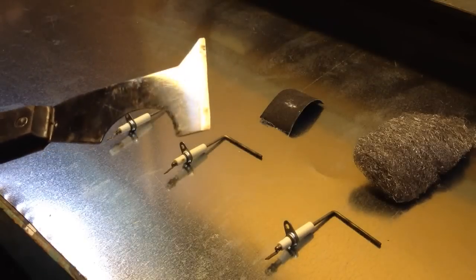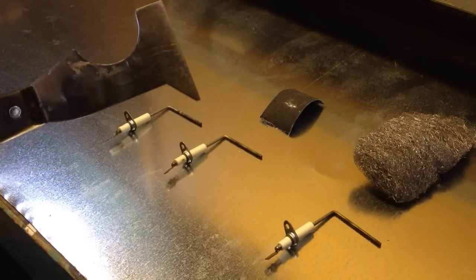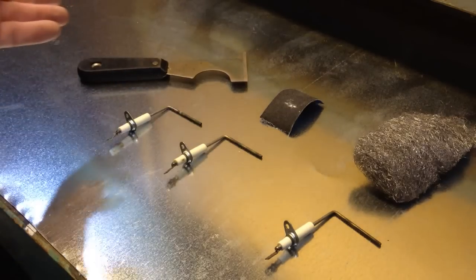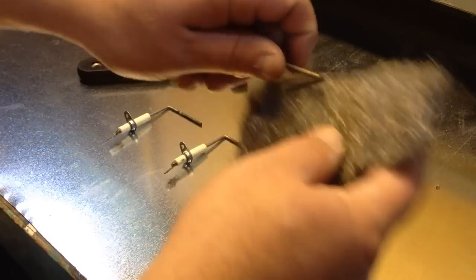The last method is just a scraper. You can use a putty knife — this is a six-in-one, or whatever they call these things, like a painting tool. You can use any one of these.